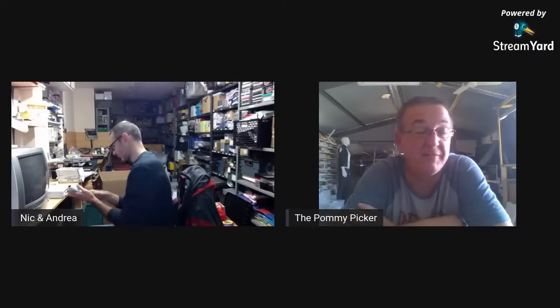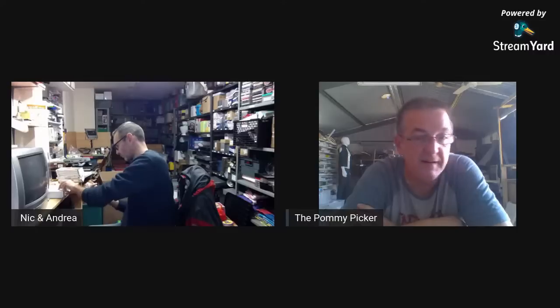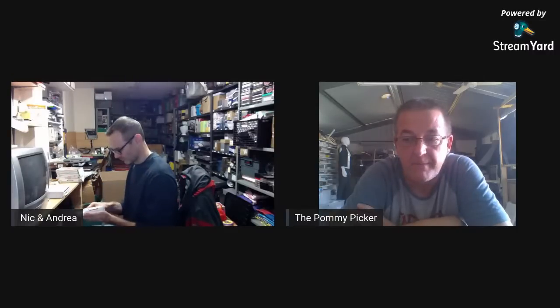Do you find many Nintendo Wiis down there — was it as huge a console there as it was in the UK? Yeah, they're everywhere. I've got about three currently listed for spares or repairs just to get rid. There are some people who strangely buy them for that. The one console I don't see a lot of in charity shops over here is the PS3.